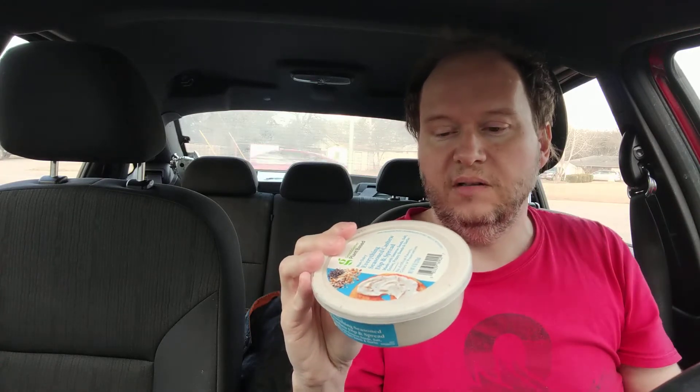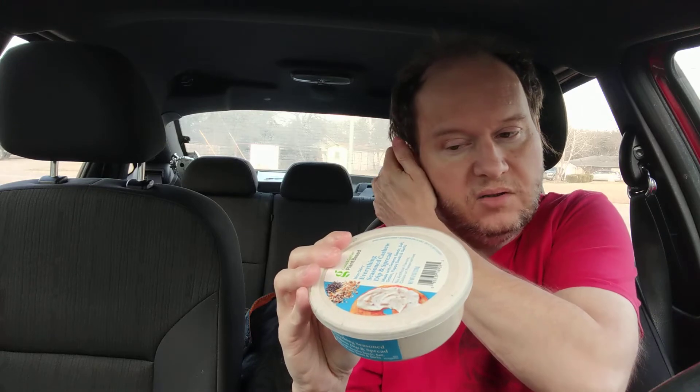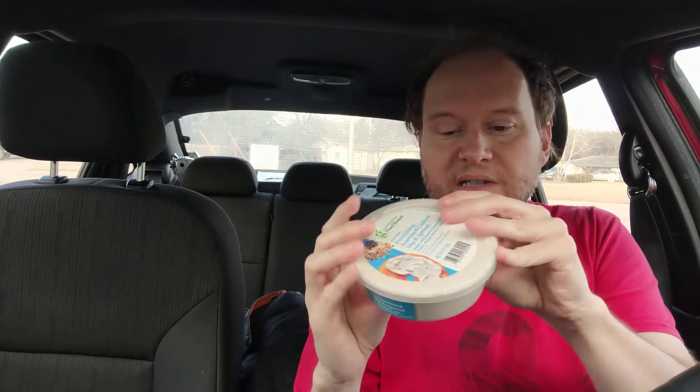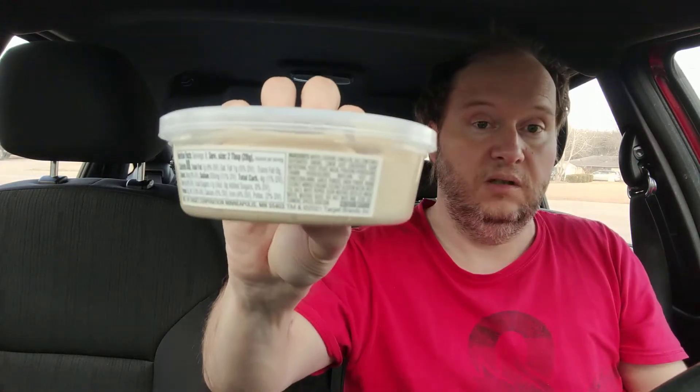Then canola oil, sesame seeds, garlic concentrate, sugar, poppy seeds, Dijon mustard. There's not that many ingredients versus this one — this one had a lot more ingredients, and the second ingredient was also cashews. This one is a little more watery than that one; it's not as thick.